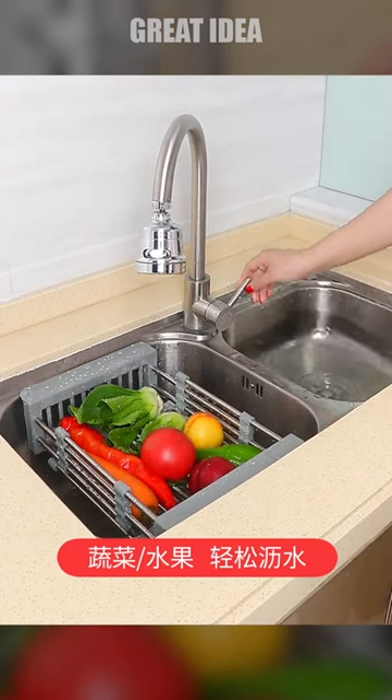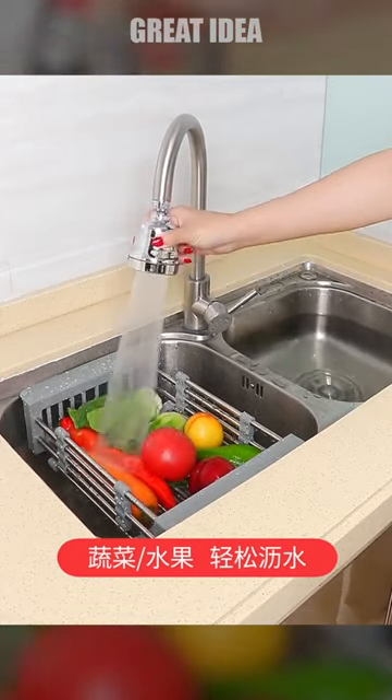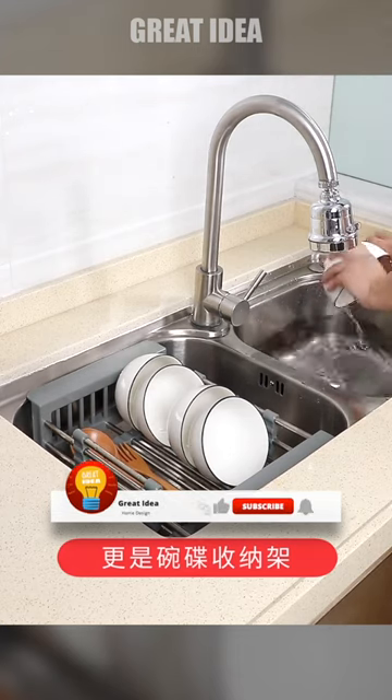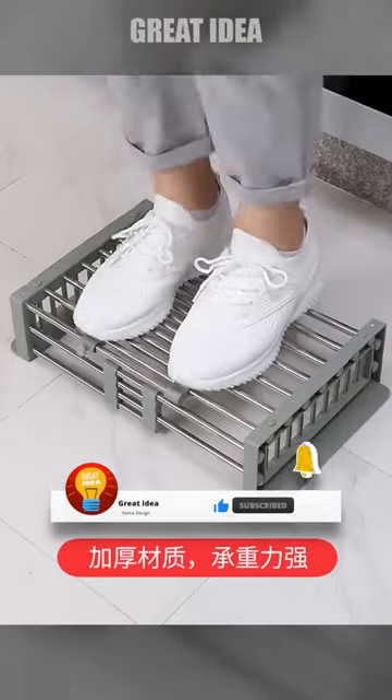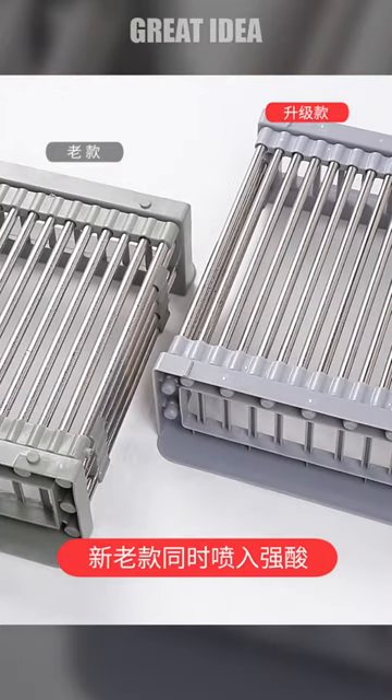The spaces in between the bars are slightly wider, making it perfect for washing fruits and vegetables and drying smaller kitchen utensils like pots, pans, cups, bowls, and plates. The rack features a multi-layer storage design, allowing for easy and organized storage of dishes and tableware.